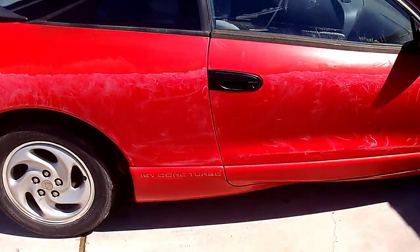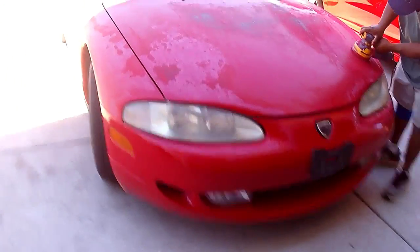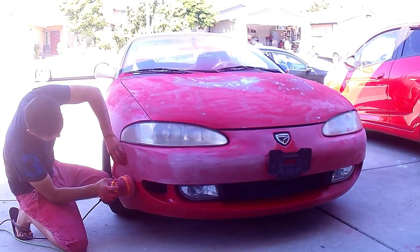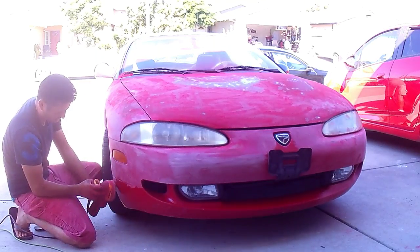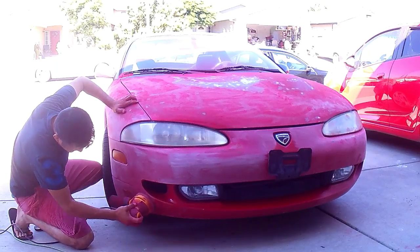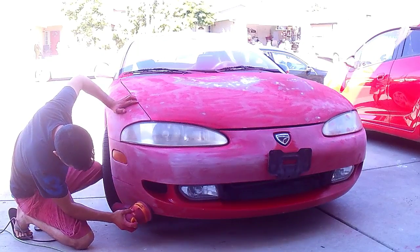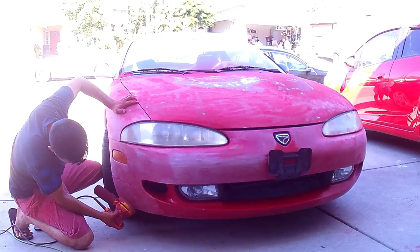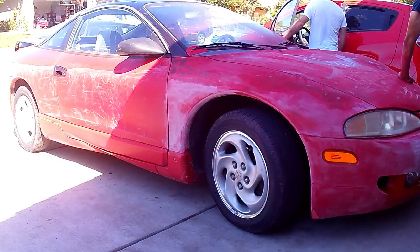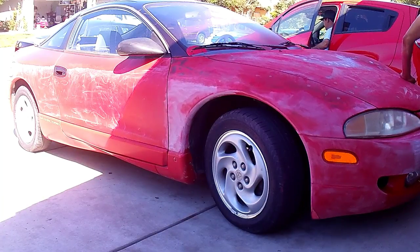It's a 2.0 turbo, I believe, and it's all-wheel drive — a nice little rare car. The owner likes it a lot. As you can see, the paint is really, really bad. He doesn't want to go too crazy with it — he wants to make the car look a lot better without spending that much money. So we're going to continue sanding the car down and try to make it look better with as little money as possible.